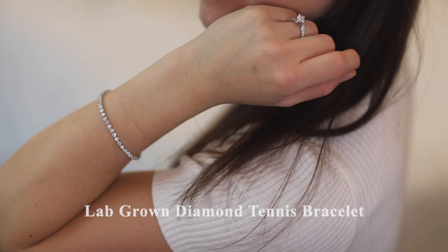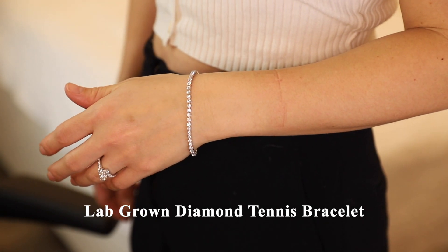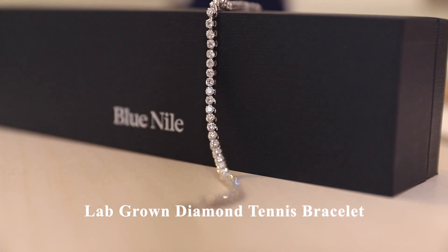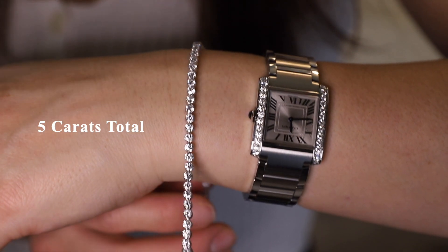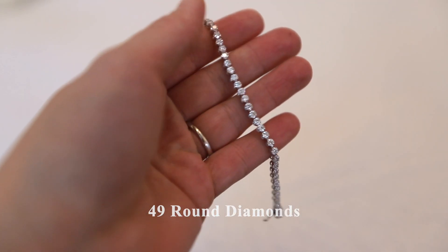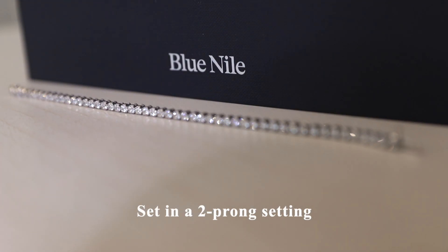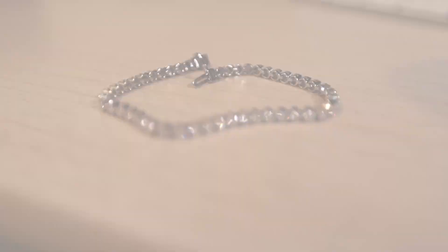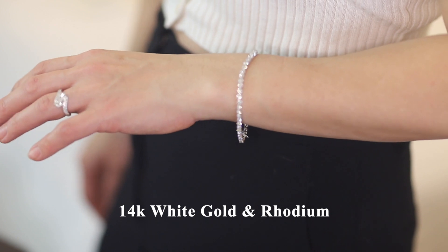Today's video is a review of my Blue Nile Diamond Tennis Bracelet. This bracelet has a total carat weight of 5 carats. It has 49 round diamonds with a color grade of I. Each diamond is set in an elegant two-prong setting. The bracelet has a beautiful shine and luster, and it's made of 14 carat white gold with a rhodium finish.